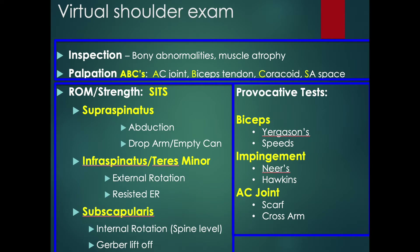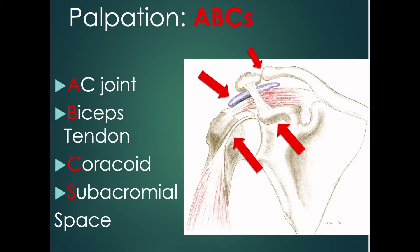Hello. Today we're going to go through some maneuvers to help your provider figure out which part of your shoulder is hurting you. We'll start by pushing on four points to see if they're tender.